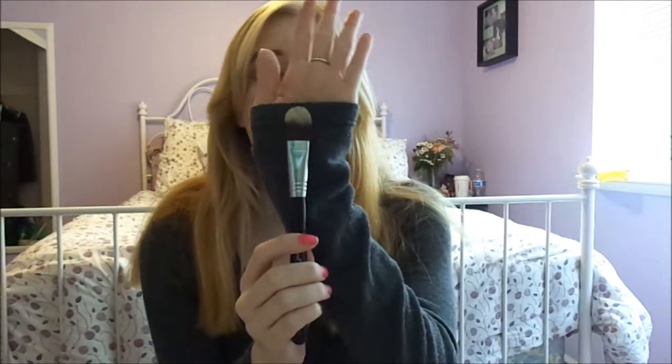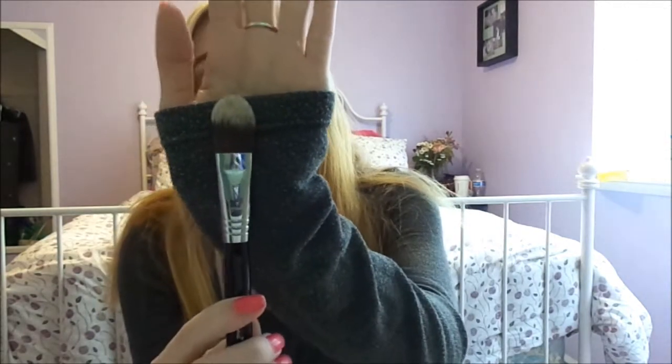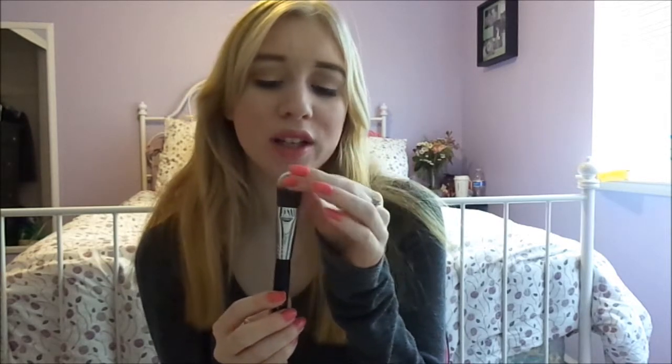This one got stained a lot more than the other brushes, as you can tell. That's because the foundation stains this brush a lot. It's probably not as clean as it could be, but it's still going to be stained like this, unfortunately. Most of these brushes are really good with not getting stained, but unfortunately this is one of them that gets a little stain. It doesn't look bad, but it does look stained.